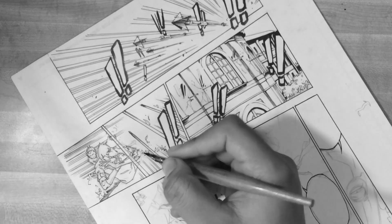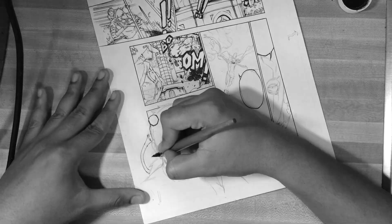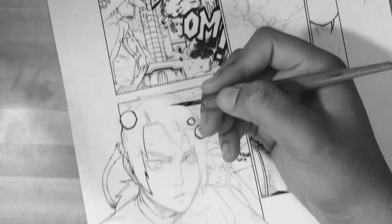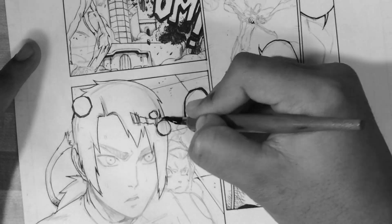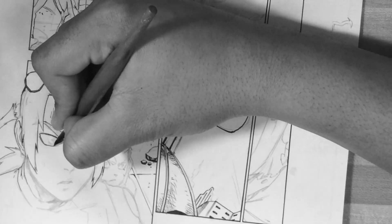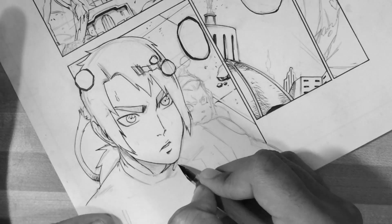It could be anything — paneling the pages, how to use manuscript paper, the Deleter B4 paper which is what I'm using, or G-Pens. Some of the suggestions you guys may have could be videos I've already done in the past, so I can link those to you or you can check my channel playlist and see if I've already created that particular video.